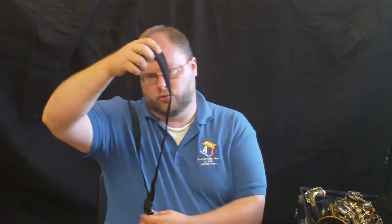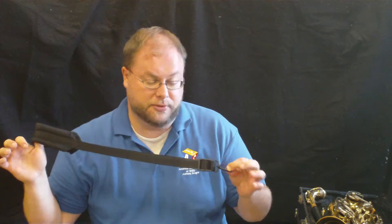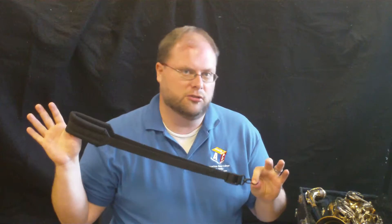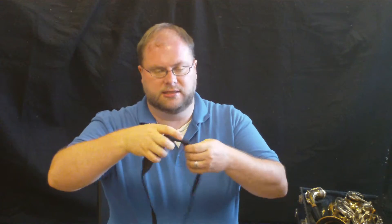I need to get out this strap here next. This strap is called a neck strap. It's what's going to hold your instrument up so that you don't have to — the strap does. So what we do is take this neck strap and put it right around our neck so that it hangs down. I call it saxophone jewelry.